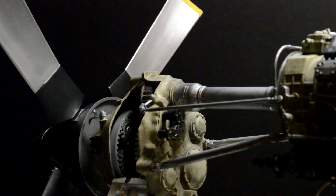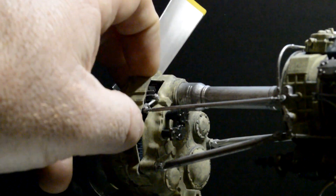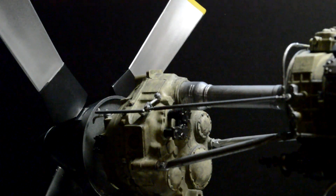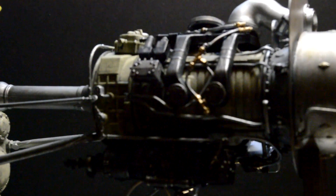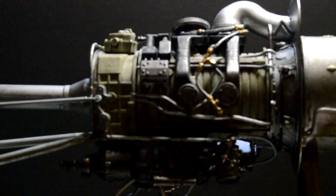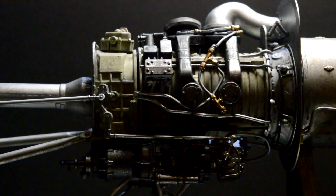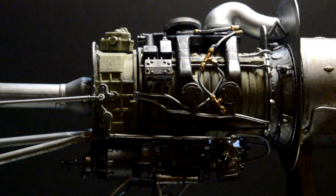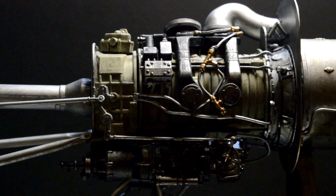Up here these areas are kind of a camo little tan. I did those as a base color and then dry brushed over them with some mixed greens and some tans. And of course I did that before I glued any of this on, because once all that stuff gets on there you're not going to be able to get to it at all.